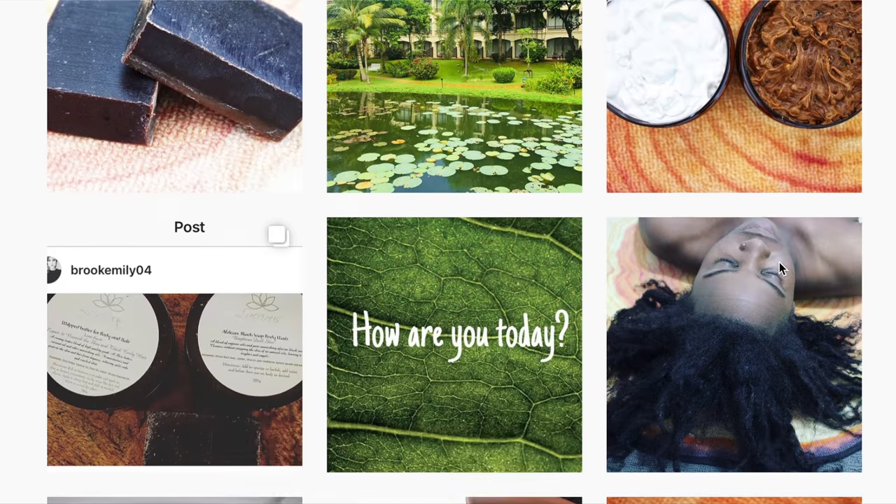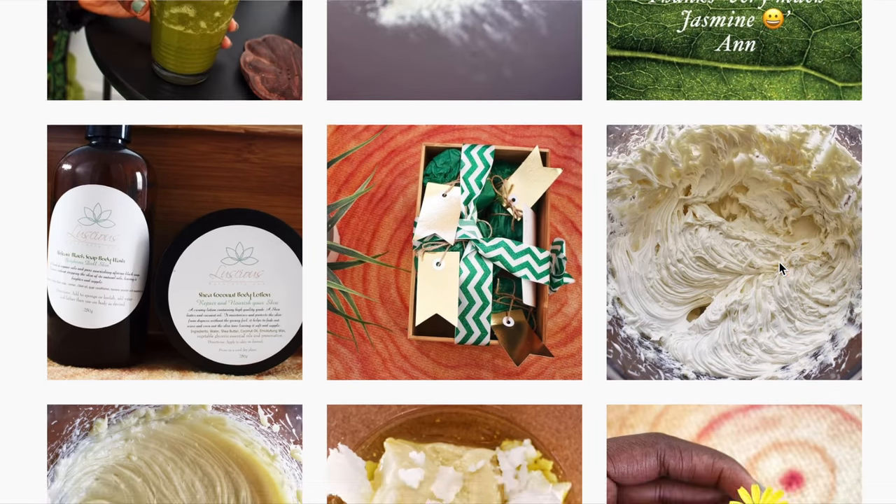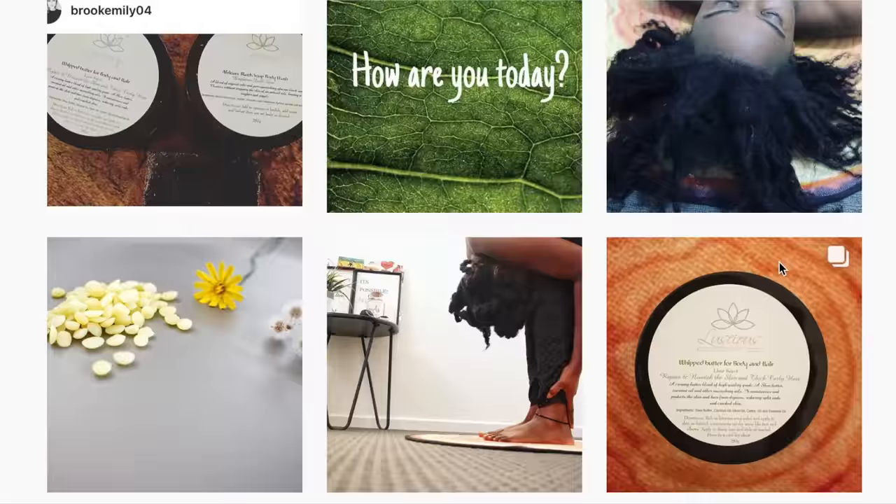Don't forget to follow me on Instagram at Lash Your Skin and Hair for regular updates. Give this video a thumbs up, subscribe, and I'll see you in my next one. Thanks for watching, bye!